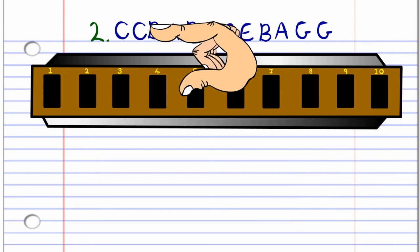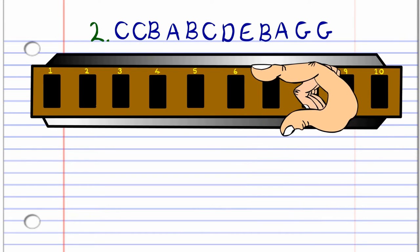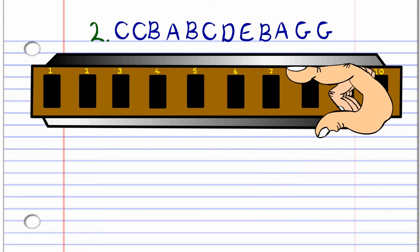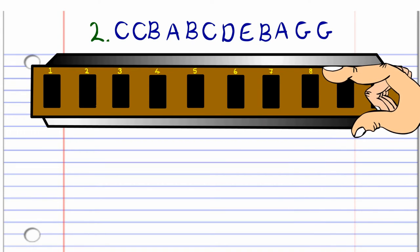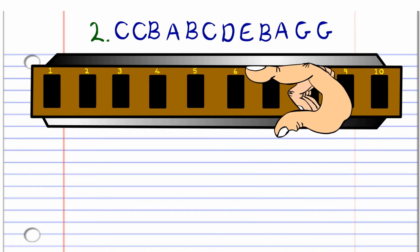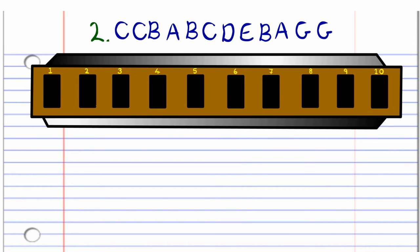So let's take a look at the second phrase. You blow into seven twice, breathe in through seven, breathe in through six, breathe in through seven, blow into seven, breathe in through eight, blow into eight, breathe in through seven, breathe in through six twice, and blow into six twice. Practice this until you end up with something that sounds like this.